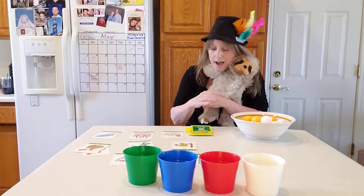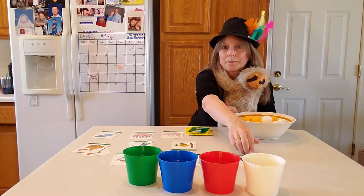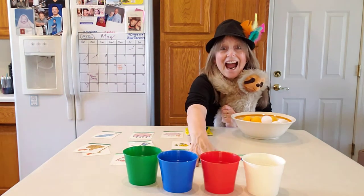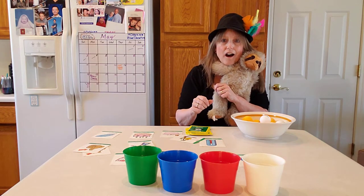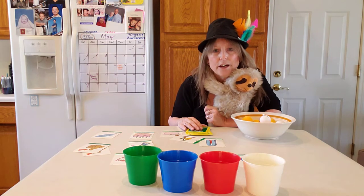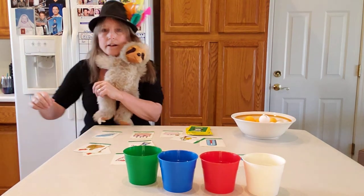Say thermometer. That's my favorite TH word besides sloth — I love a good sloth. Say three. Say thermometer. Here we go, Malia. Oh, Miss Becky missed. Not doing very good. Maybe I should toss them up. Oh, that was a little better!